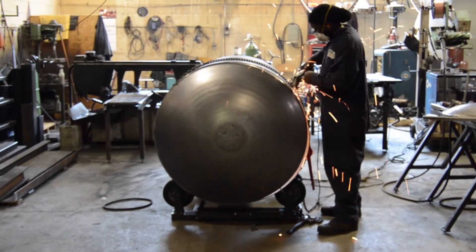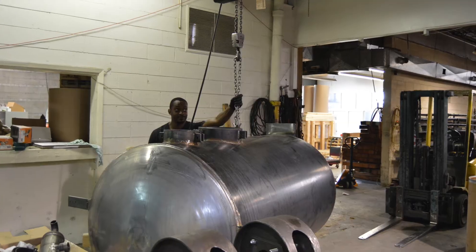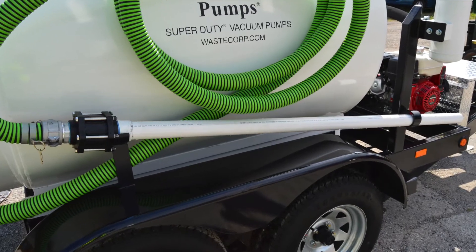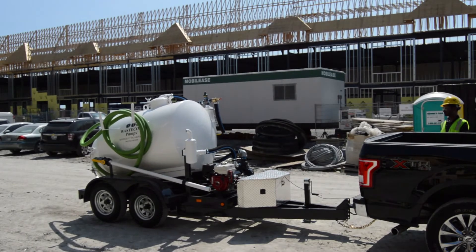Waste Corp Pumps is an ISO certified pump manufacturer with a 30-year pump design, engineering, and manufacturing track record. With Waste Corp, you get the quality, selection, and durability you need for the long term.